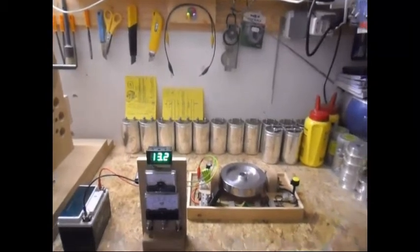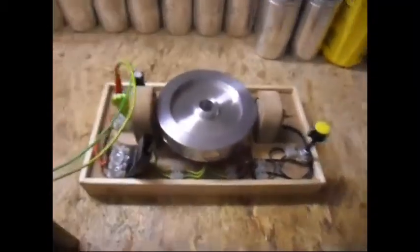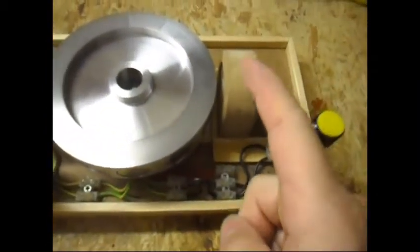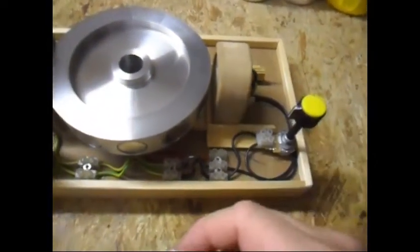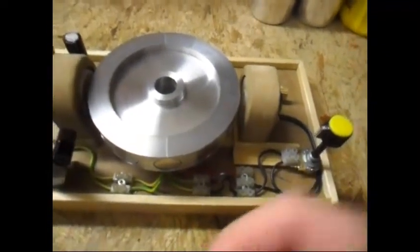Ladies and gentlemen, welcome. Today I am going to show just a small update on this basic pulse motor setup of mine. This time I have here a trigger coil in place with a potentiometer — a pot — so I can tune it and make it run slower or super fast.